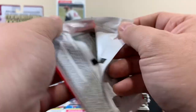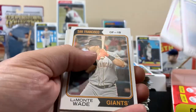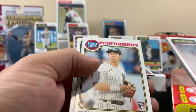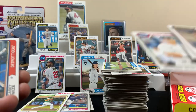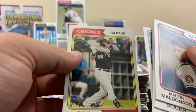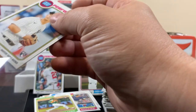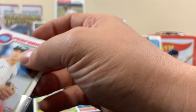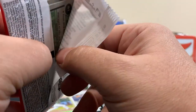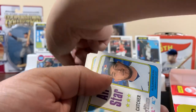Now we're down to four. Cal Stevenson - there's another New Age Performers, Oswaldo rookie. I like this card too, it's a cool looking card. I should probably be sleeving some of these but I'll do it after the video. Four packs to go - still no auto, still no relic. Nothing looks crazy. We're still hoping on the auto.